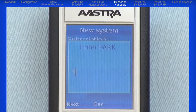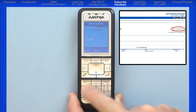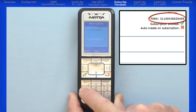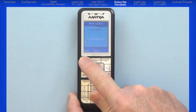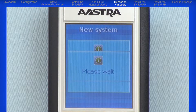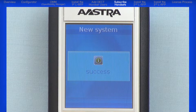Using the keypad, enter the all-numeric system-generated park code we saw on the Portable Parts screen, and press the left Next navigation button. The handset will attempt to subscribe to the system. If it subscribes, you will see the word Success.